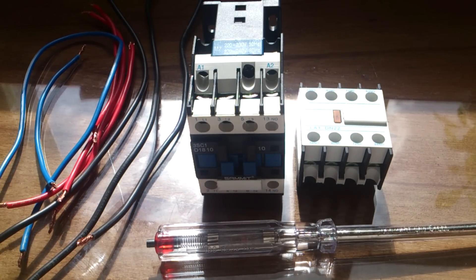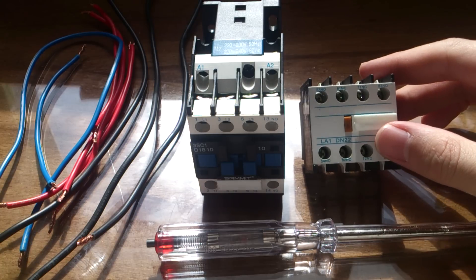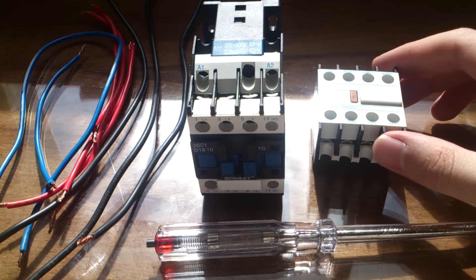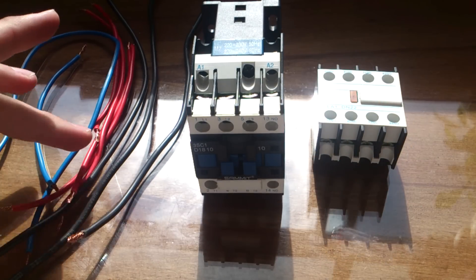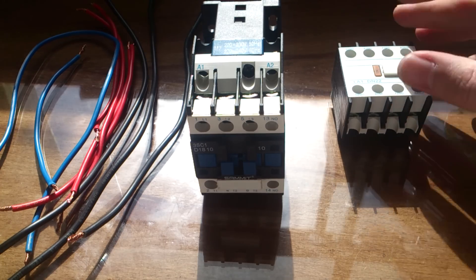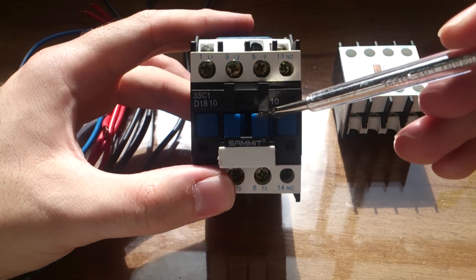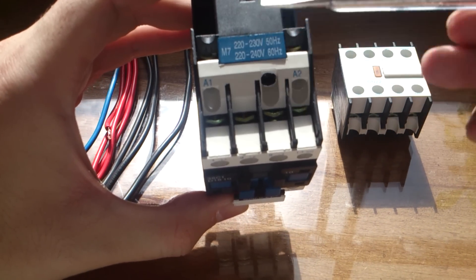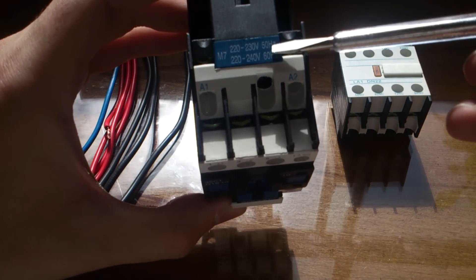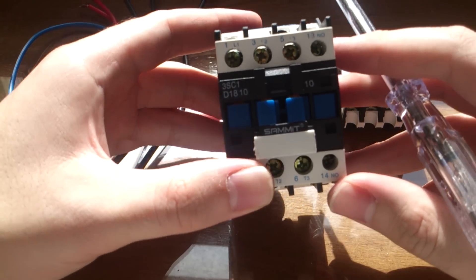In this video we are looking at contactors and a little connection contactor that is providing more connection. We are going to show you how you can connect the contactor using three color wires. The contactor I am using here is rated at 220 volts and 213 volts, in both 50 Hz and 60 Hz.